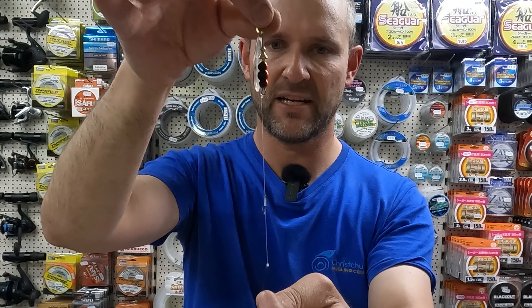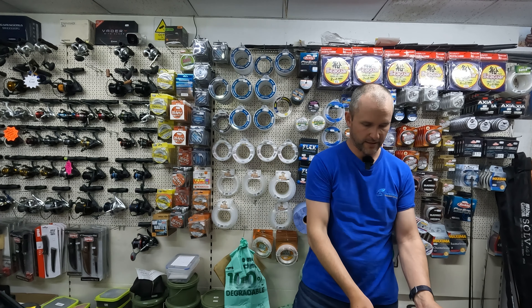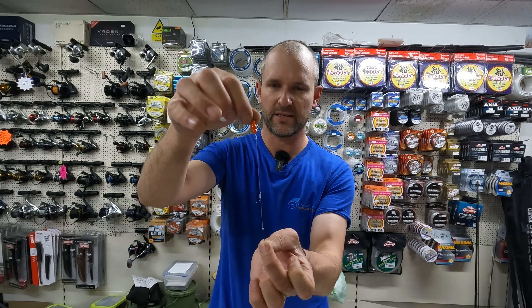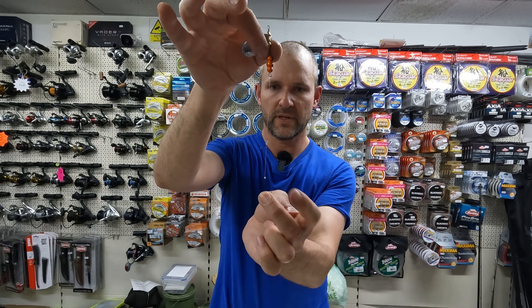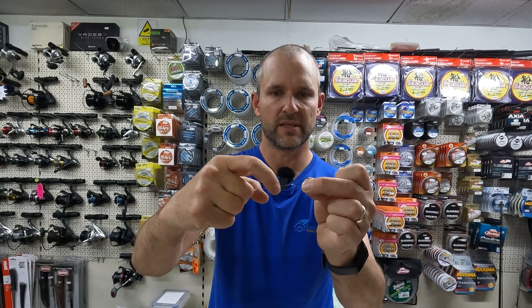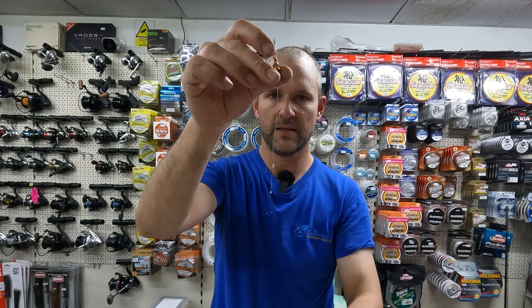That comes out about five inches once you've tied and trimmed — about a five-inch tail. Size 6 Sakuma Manta, size 6 worm hook held in place with 0.5mm silicone tubing, attached to my number 4 Meps. The reason we use a bit of tubing is so we can adjust it up and down the hook link — depending on the length of worm you're using, you can just adjust accordingly. Nice and simple.